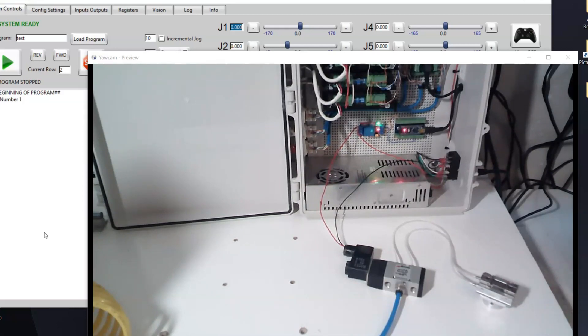There are a few components you'll need that we'll talk through here. First of all, we have the Arduino Nano board, we've got a relay, we've got a five-way solenoid valve, and then we've got the gripper and an air source.